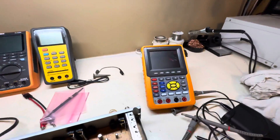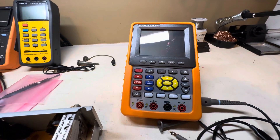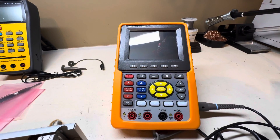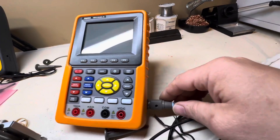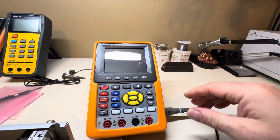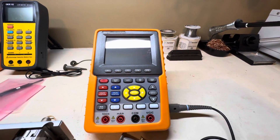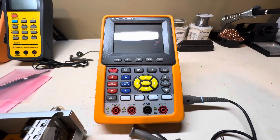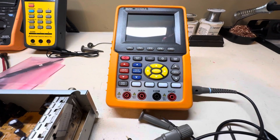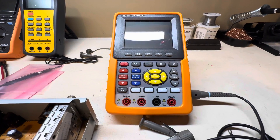With handheld scopes, measuring 120V is easier because they're not plugged into the wall. You have to be careful though — on some scopes, even more expensive ones, the BNC connectors can share the same ground internally. Even if there's plastic on the outside, there's metal inside connecting them. If you try to measure a split-phase system with shared grounds you can cause a dead short. Remove the ground pin, and make sure the scope is running on battery with nothing else plugged in.